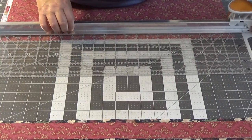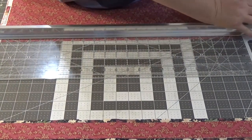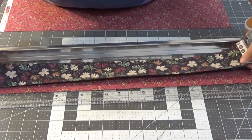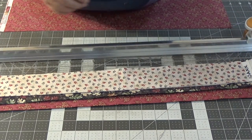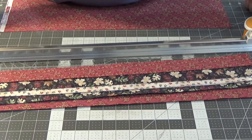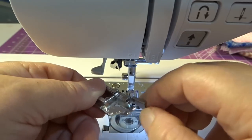I need two of those. So I've got: one-and-a-half, two-and-a-half, two-and-a-half, two-and-a-half, two-and-a-half to sew together. I'm going to use my piecing foot — you can see how it's got this nice guide here on the right-hand side. I really like this piecing foot.